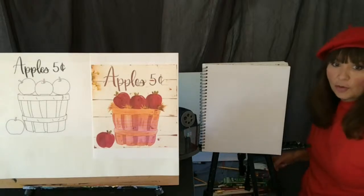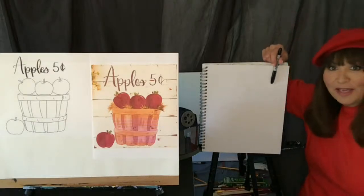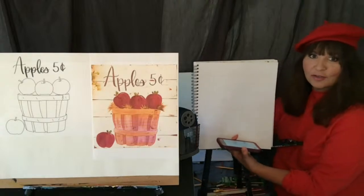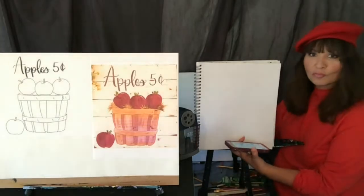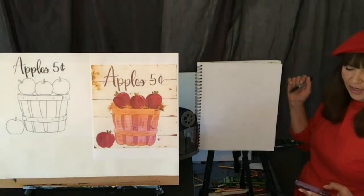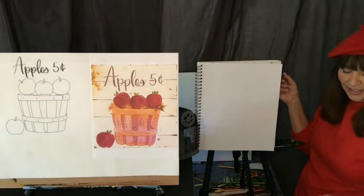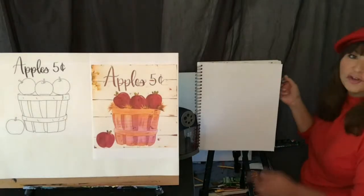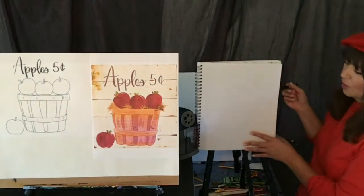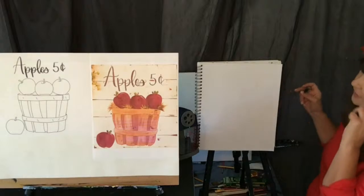So again, any size Sharpie, and you guys, I have my canvas pad here. This is where I'm going to do my sloppy copy on my canvas pad. It's great because it has lots of pages and you can do many, many art projects with it. You can use any supplies you want. My format is going to be portrait — vertical.